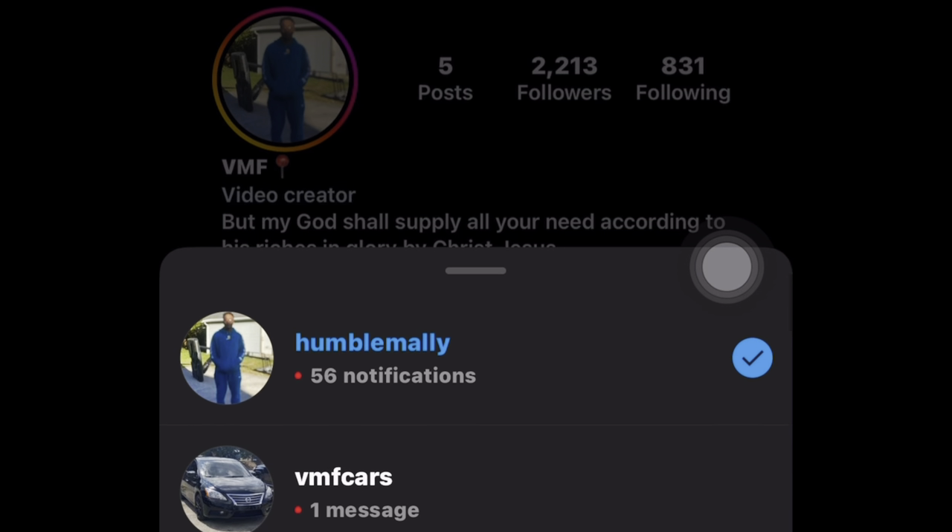YouTube, go follow your boy on both his pages VMF Cars and Humble Mali, thank you. YouTube, it's your boy Humble Mali back at it again with another video. Make sure you like, comment, subscribe, and share with your people because we lit. In today's video you've seen it previewed, whatever you did, I hope you enjoy it.